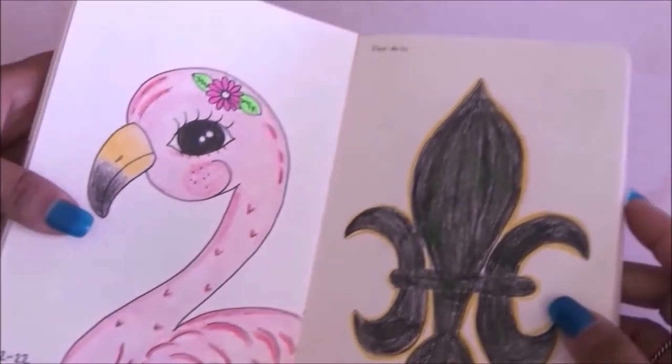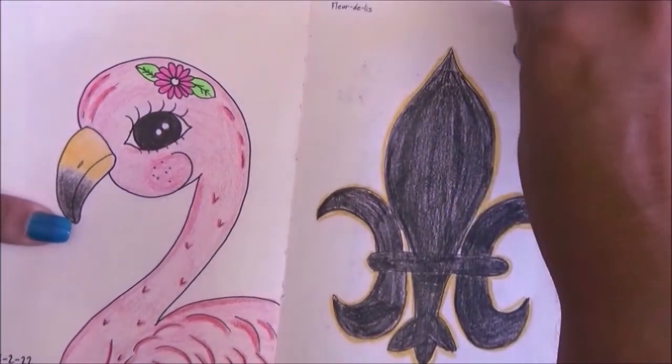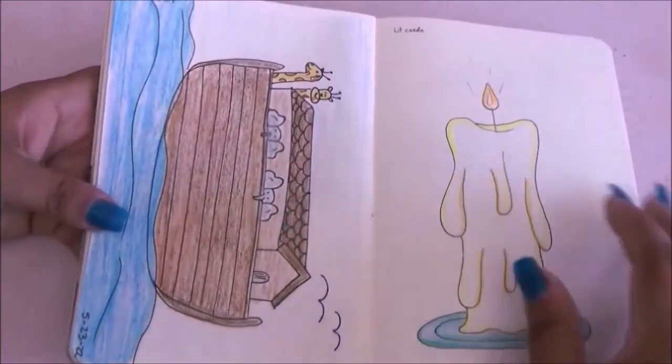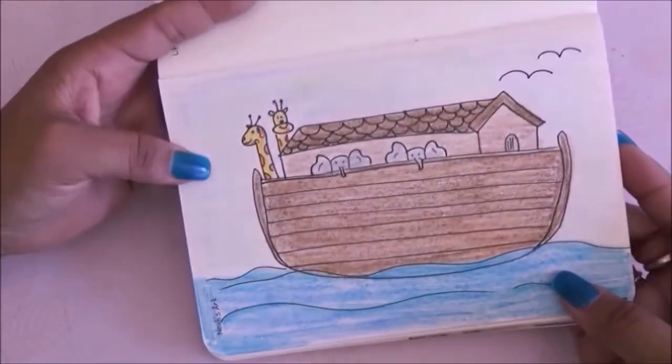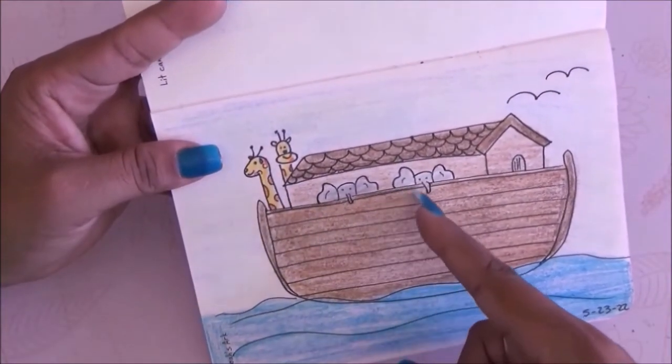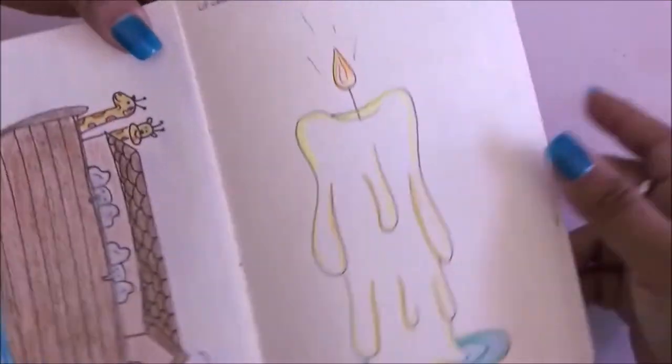The next page is flamingo so I drew a really cute flamingo with a flower. Then the fleur-de-lis which I hate but I did it because I had to. Then we have Noah's Ark with just a couple of giraffes and elephants — it's cute, I wish I would have drawn more animals.